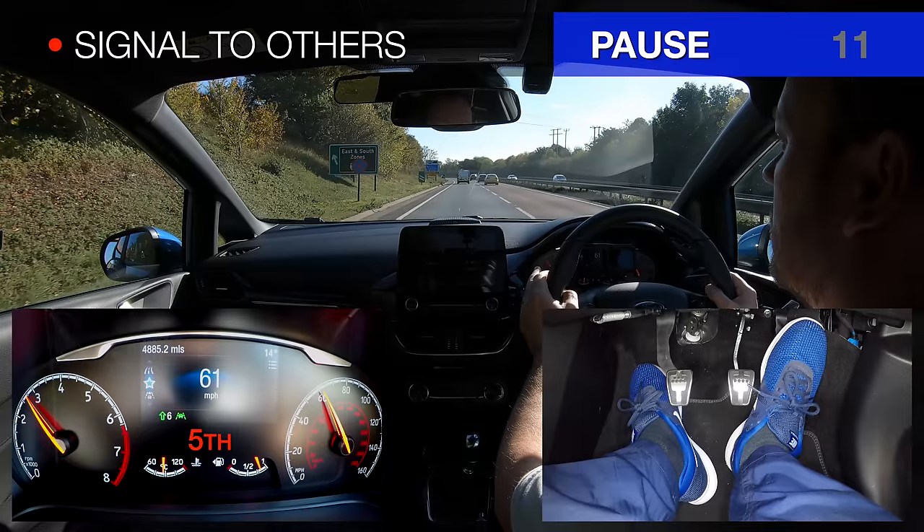We indicate left at the 200 yard sign so other drivers know what we are intending to do, but we don't start slowing down yet, as this could impede following traffic.